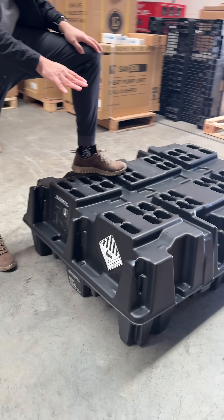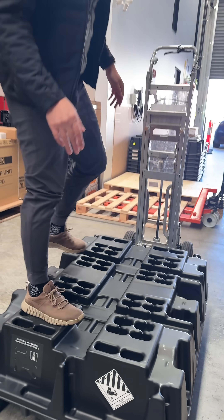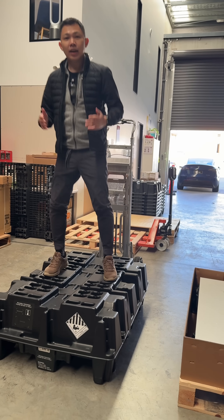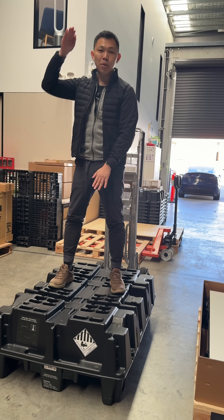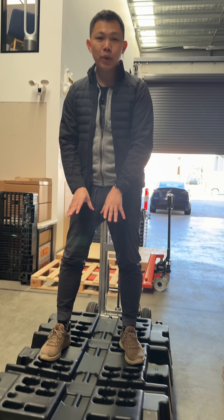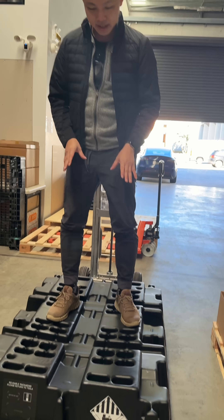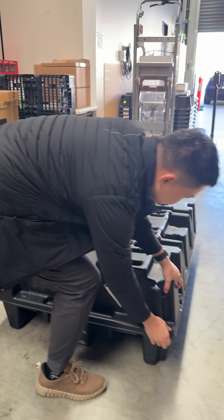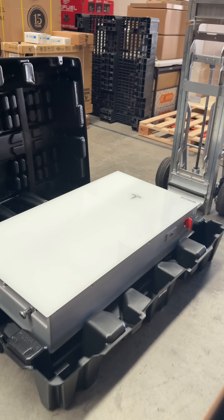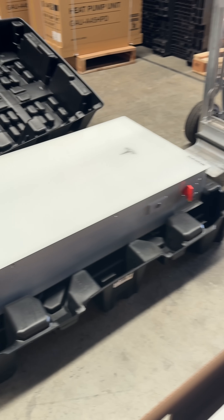You can see there's a full Powerwall 3 unit below me and I can step on it, I can jump on it. It can take the weight and stack up to nine pallets — almost a ton, because each one of these weighs 130 kg. And as I get off and lift this up, you'll see the full Powerwall 3 below me.